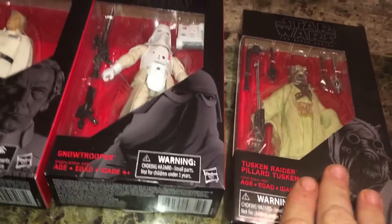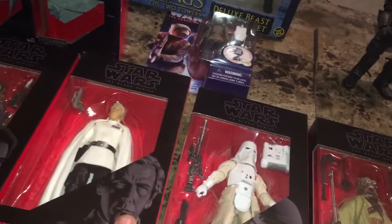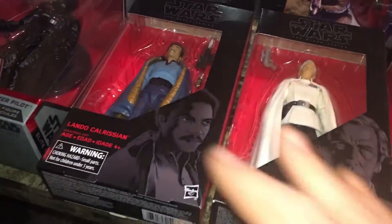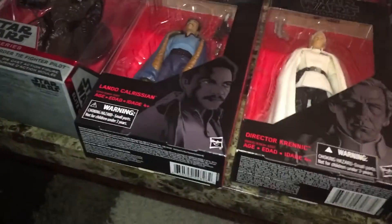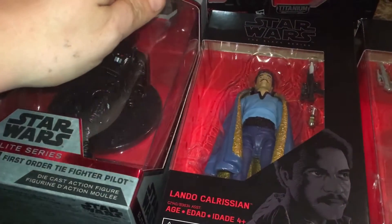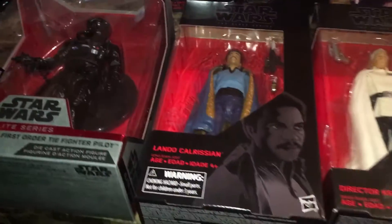I already made this toy haul video earlier, and for some reason it came out upside down and it would not flip back. I hope this doesn't happen again. So here we go.